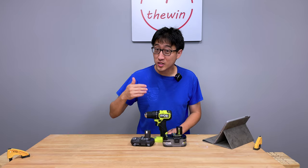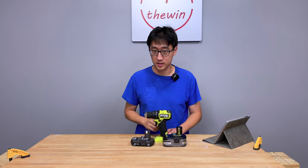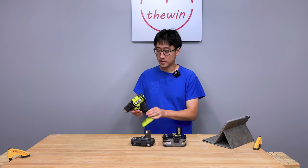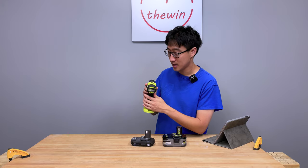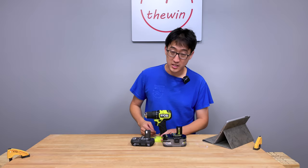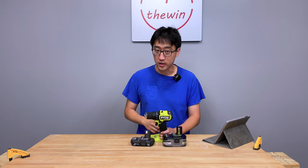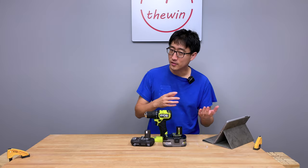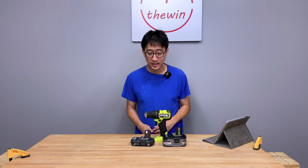So this right here is RYOBI's brand new HP compact brushless drill driver. The HP OnePlus brushless is supposed to be their high-performance line in the compact series. The model number on this is PSB-DD-01. If you buy it as part of a kit, the tool itself will be called PSB-DD-01CN or something like that.